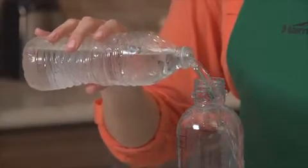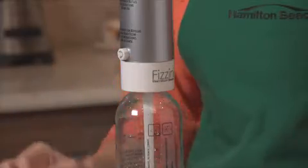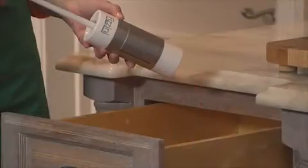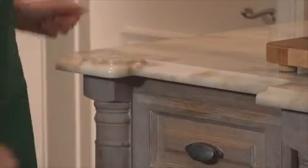For best results, use very cold water. The adjustable fizz control lets you customize your drink to suit your preferences. With its compact design, the Fazzini Handheld Carbonated Soda Maker fits nicely in any drawer and is easy to store.